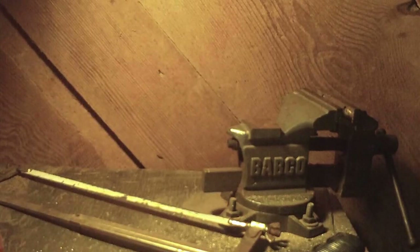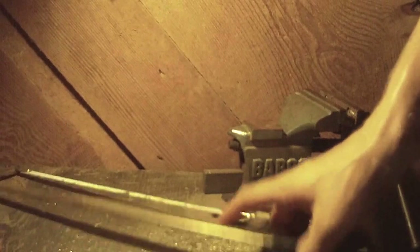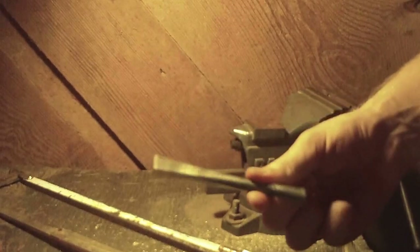Hi guys, this is Clay Dowdy with BulletJewelryHP.com and in this video I'm going to show you how to cheaply and effectively make bullet slices for bullet jewelry. You're going to need a few materials: a hacksaw and blade, a vise, bullet casings, and a bar to hold those bullet casings in the vise.